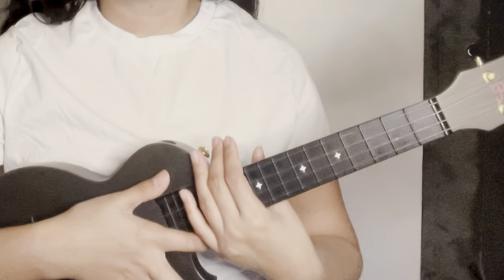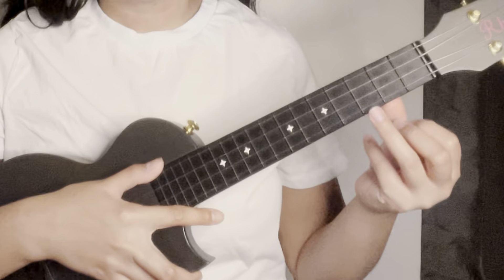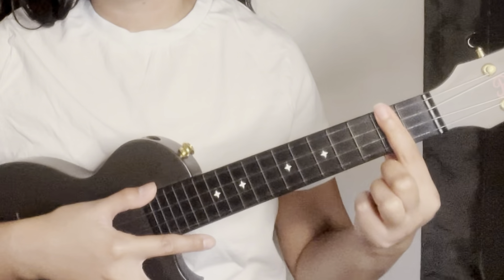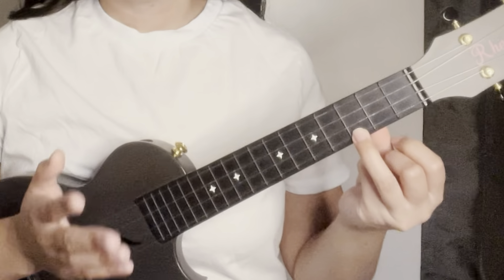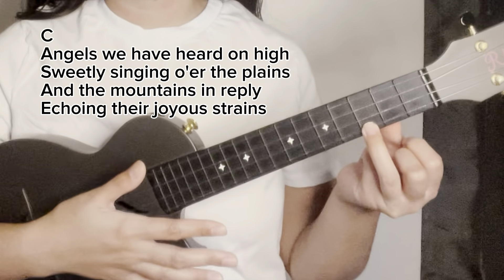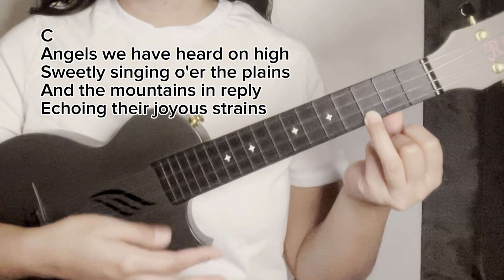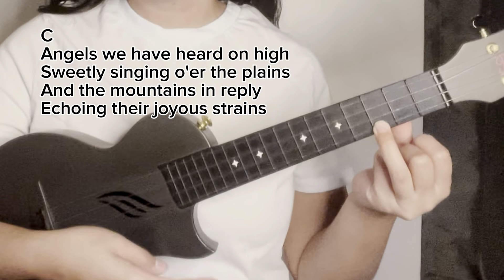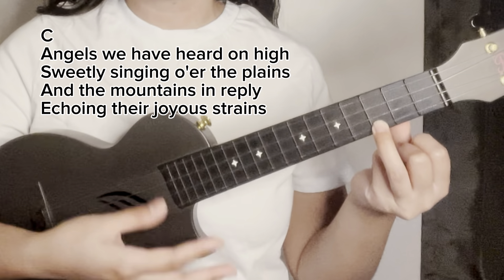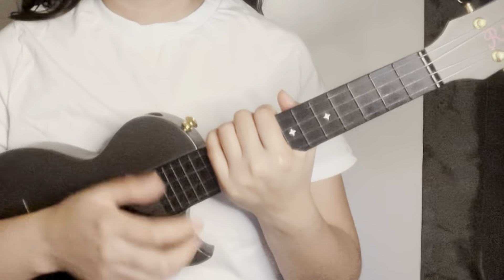Now let's go to verse one. For verse one we will only use the chord of C — put your ring finger on the first string of the third fret. There will be a total of 36 down strums. Let's try to play verse one: 'Angels we have heard on high, sweetly singing o'er the plains. And the mountains in reply, echoing their joyous strains.'